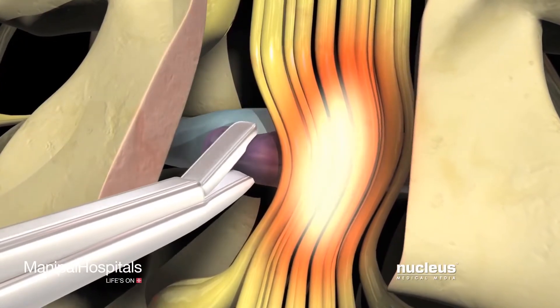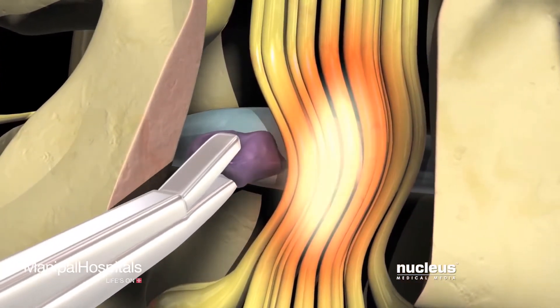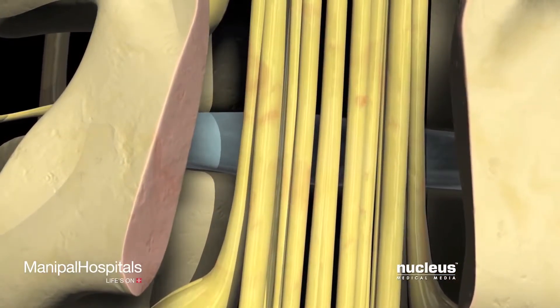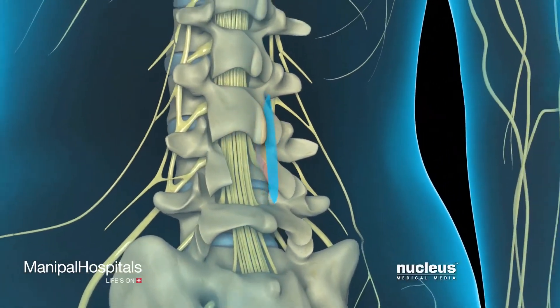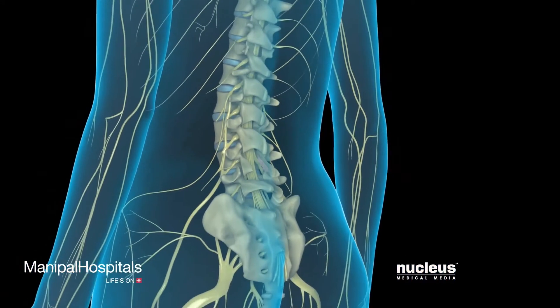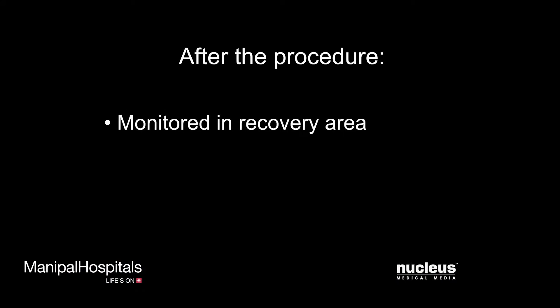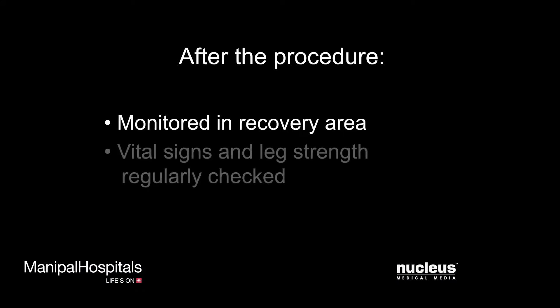If a herniated disc is causing the compression, he or she will perform a discectomy by removing the protruding part of the disc. To complete the procedure, the deep tissues and incision in your back will be closed with stitches. After your surgery, you will be taken to the recovery room for monitoring. The nursing staff will regularly check vital signs and the strength of the leg on the side of your surgery to be sure the nerve has not been severely injured.